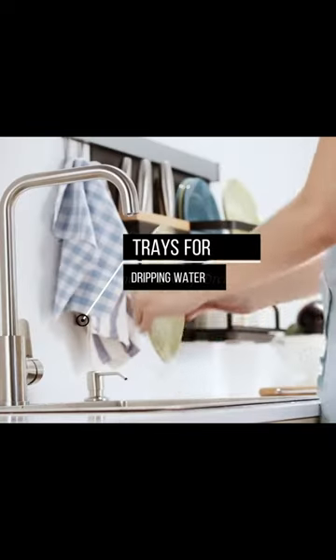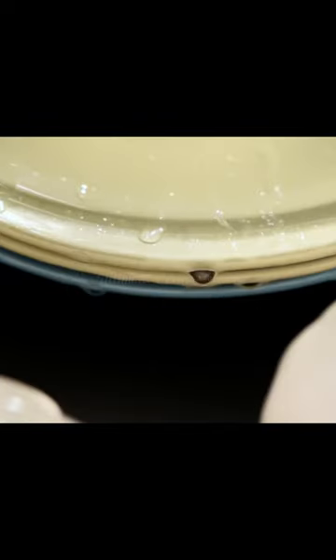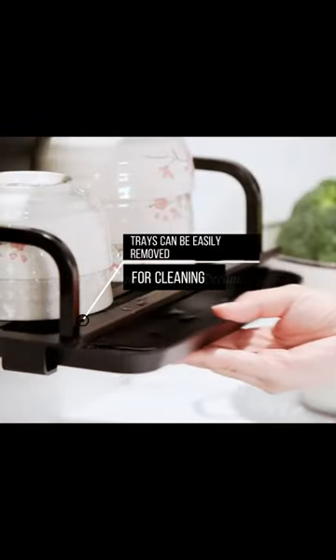Trays for dripping water. Trays can be easily removed for cleaning.